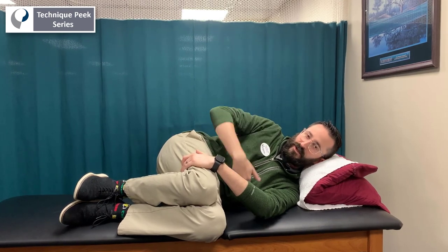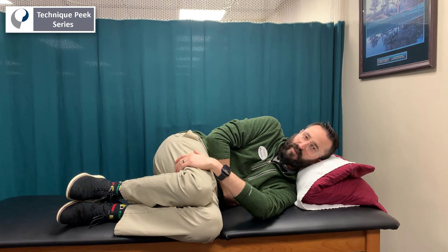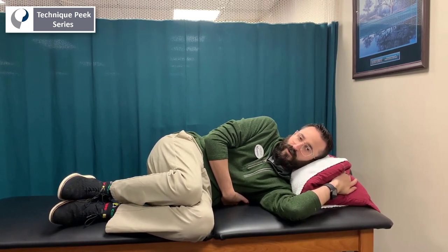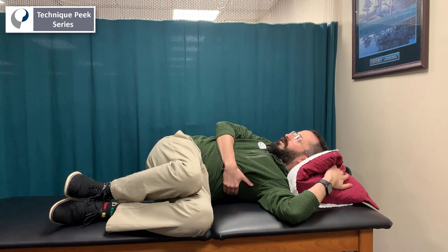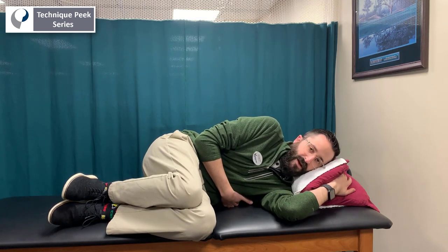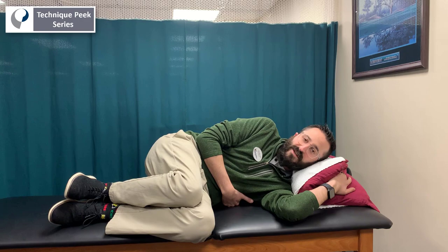The top hand is going to scoop under the ribcage. As the hand's under the ribcage, you're going to rotate the top shoulder to your right and pull the ribcage up to the ceiling. That's going to be a 10 second hold to your maximum, then return back to the starting position. Aim for about 10 second holds, 10 times for each side.